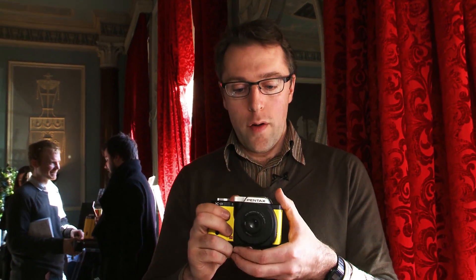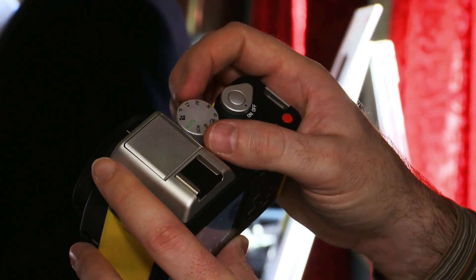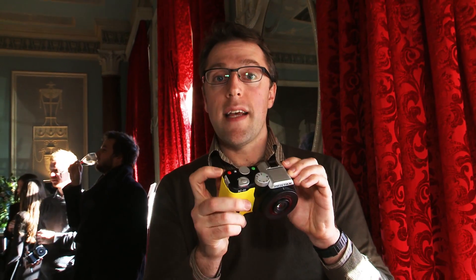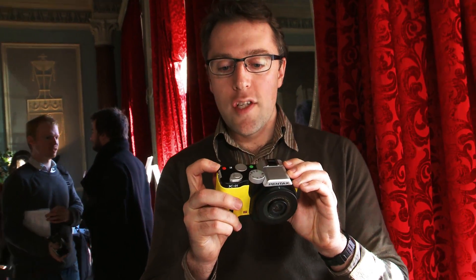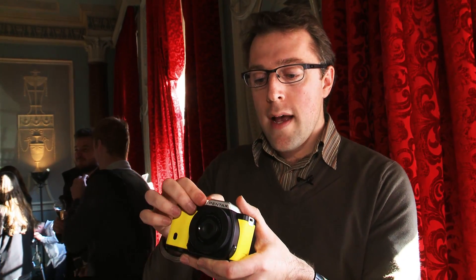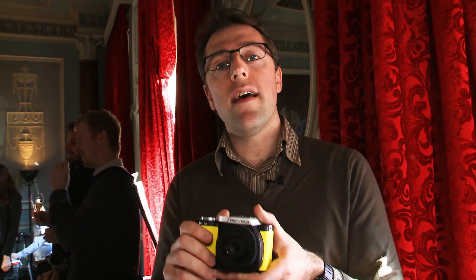The camera offers a number of manual controls: full manual mode, shutter speed priority, aperture priority, and program mode. There's also a movie mode, plus a dedicated red button for quick access to movie recording. This camera is able to shoot video at 1080p resolution. There's also an automatic mode and a number of scene modes on the mode dial, including HDR.